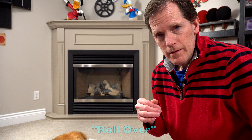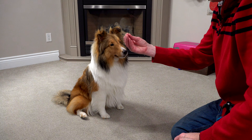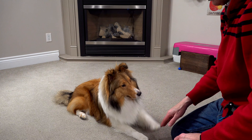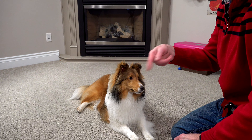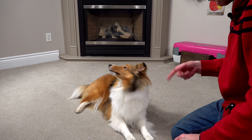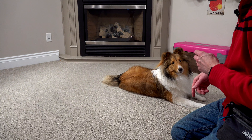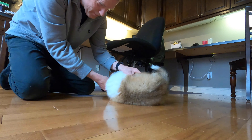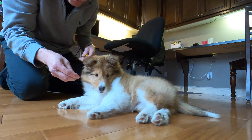Roll over! To do roll over, I use a little bit of manipulation and leading with the treat. First there was the down. Eventually you get rid of the treat and you just use your hand down. My hand signal for roll over is just like this — she starts to realize when I do this, it means roll over. Show her the hand signal, then I help her. Roll over. Good girl.